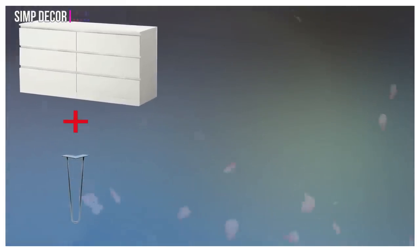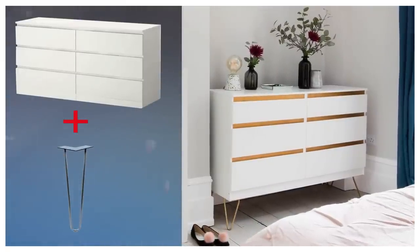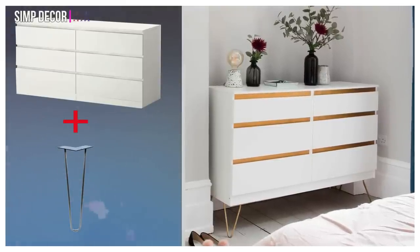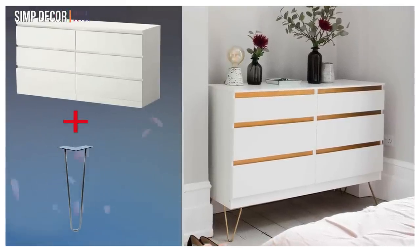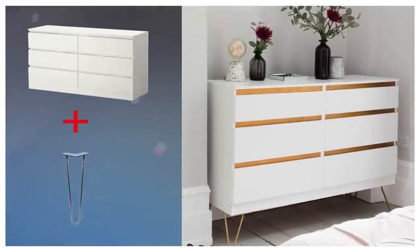5. Malm Chest of Drawers Hacks. For this hack, you'll need a Malm chest of drawers and a bit of confidence with the screwdriver. First, attach a set of hairpin legs in your choice of metallic finish — the Hairpin Leg Co has a wide selection. Then paint the strips between the drawers to match; we recommend going for gold for the ultimate glam look.